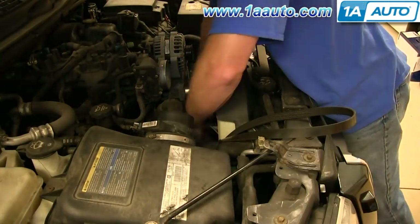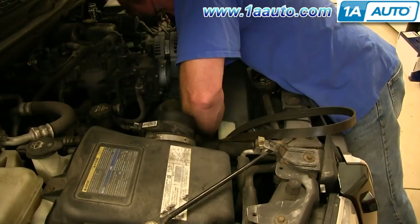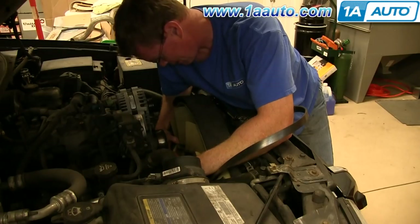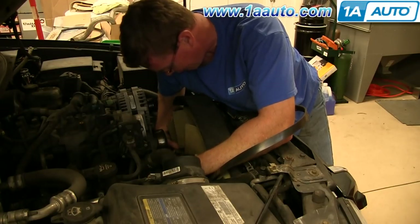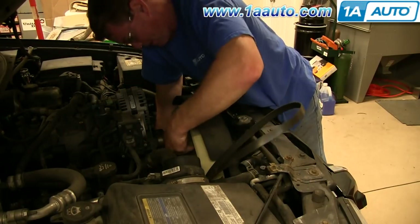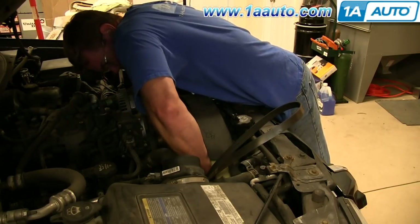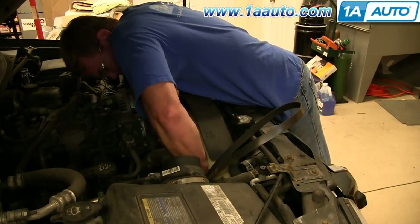Once it's mostly off, take those four 13 mm bolts out that hold the fan blade to the fan clutch. Before you get the clutch all the way off, shake the fan back and forth and loosen it from the clutch. Then reach through the fan, hold onto the clutch, and twist the water pump to the clutch.